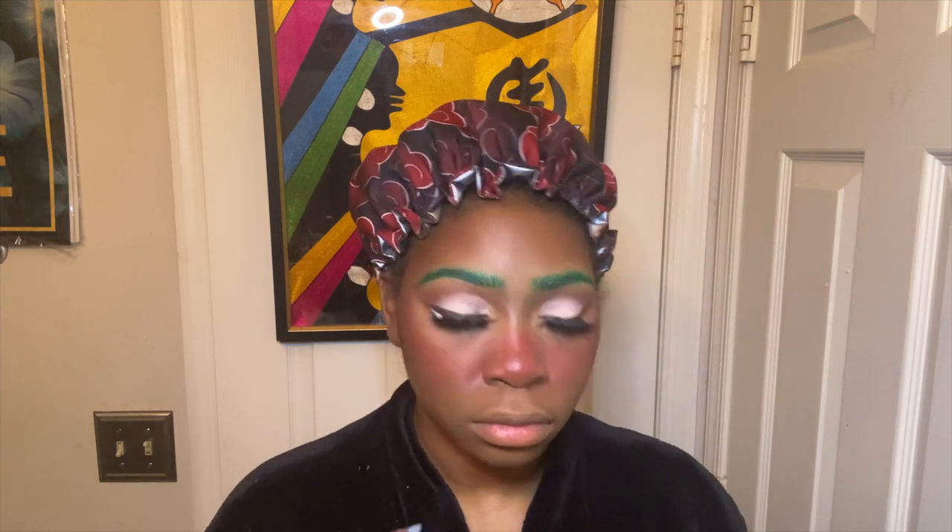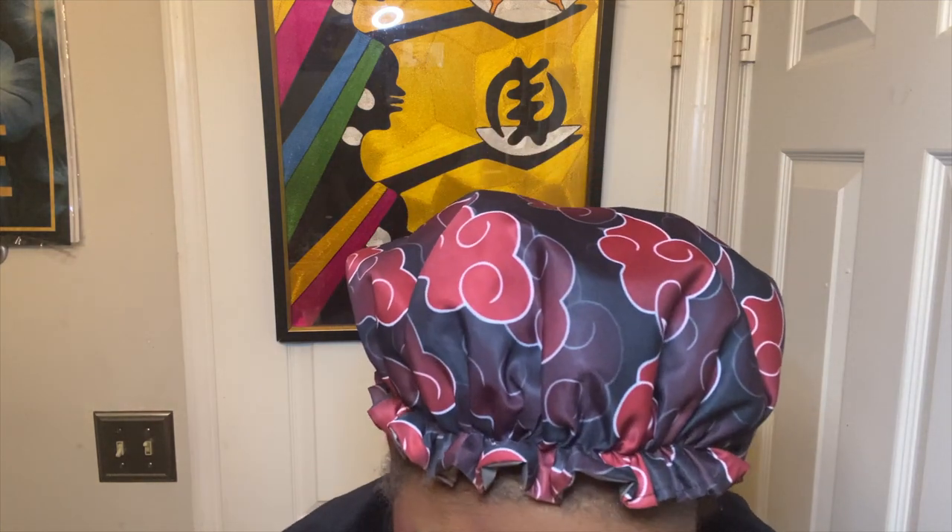I'm taking my Vanessa palette by Juvia's Place — that pink shade — and if you guys want to see my review on that, I'll leave it up in the cards and in the description below. Now I'm taking a white eyeliner by Beats by Deb and basically lining underneath my eyes to give the illusion of having bigger, more cartoon-like eyes. Then I'll take that same brown color from the Beats by Deb palette to line underneath that white liner, making it appear as if it is also part of my eye, to give the illusion that my eye is really bigger.